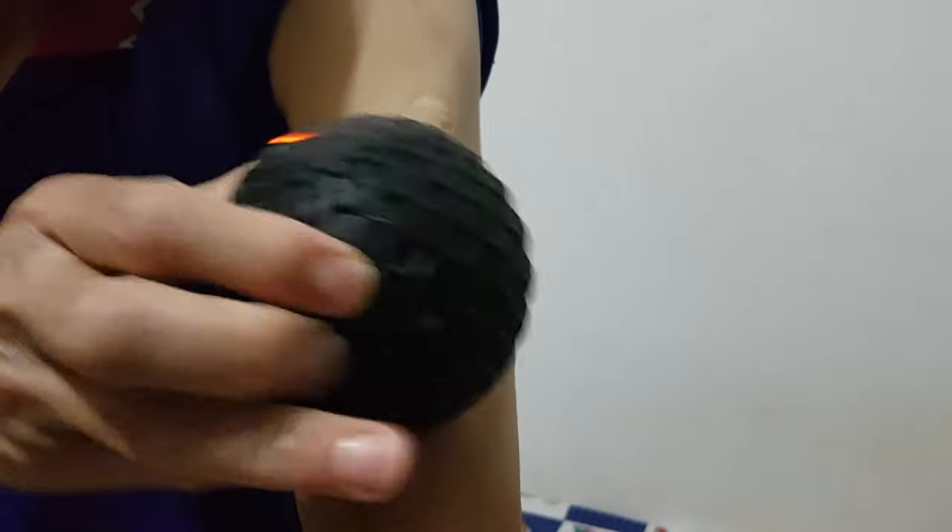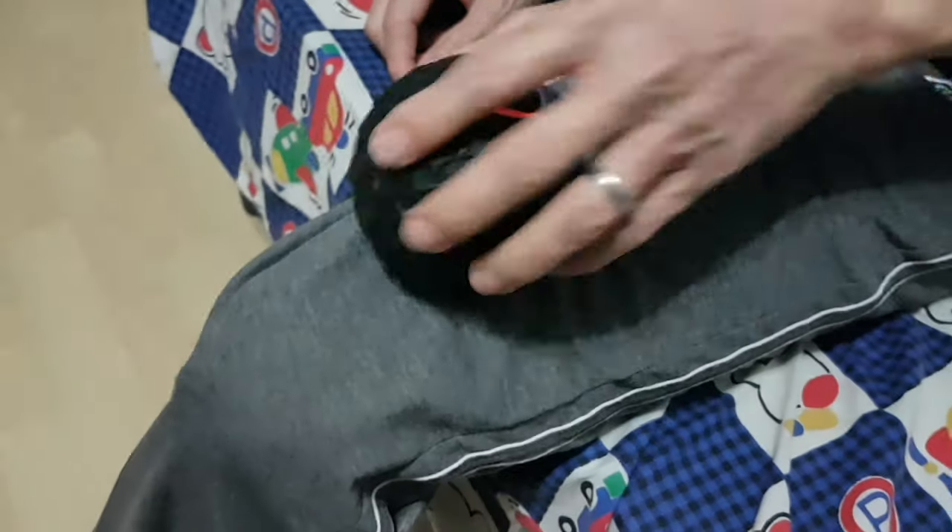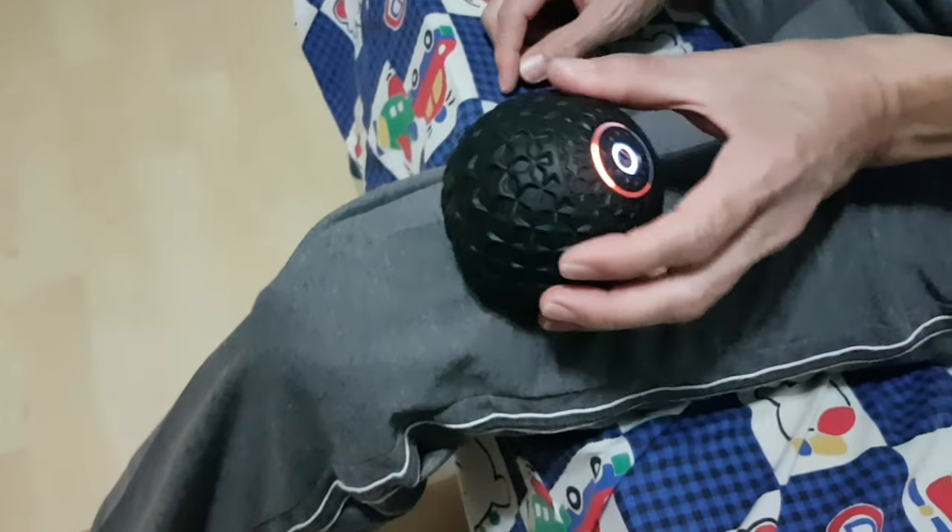The Mi Ball Massager works well too for localized massages, like on the arm where it can ache from weight lifting, or the thigh, especially useful for athletes — a soothing experience for us when we tested it.